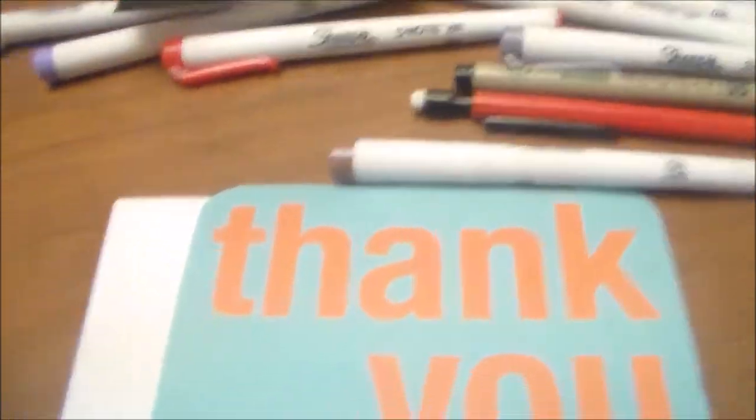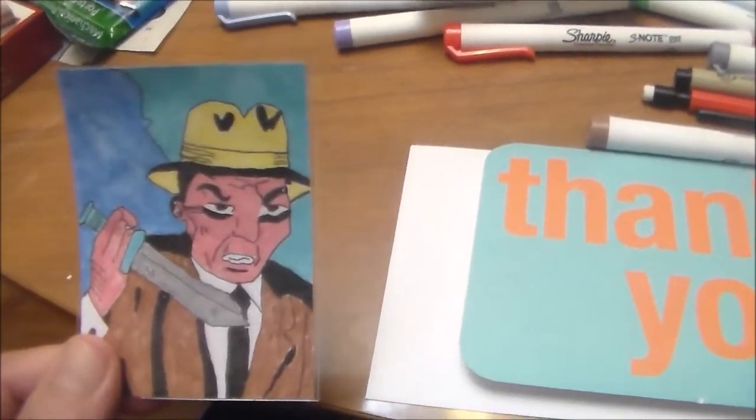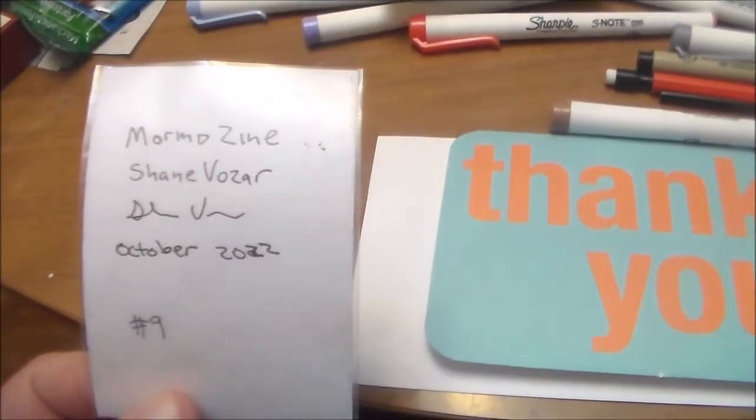Hello friend, Mormo here. I sold my ninth artist card tonight and I'm gonna get it in the mail tomorrow. I wanted to show you a little bit about how I package up these art cards. It sold for a real nice price, and I'm so grateful to the buyer and everybody who bidded and watched the auction. Here's the card folks — it's in a plastic protective sleeve, and there's the back of it.